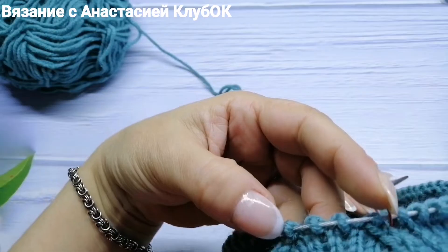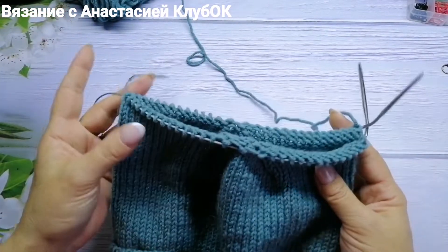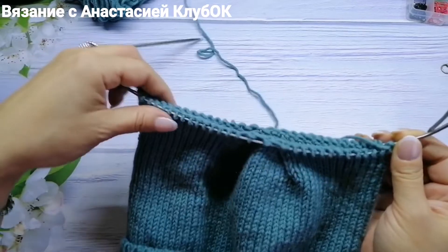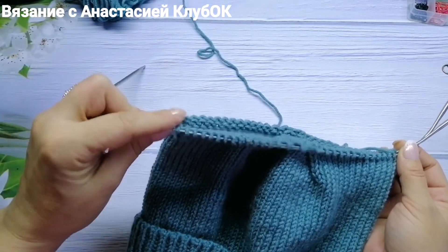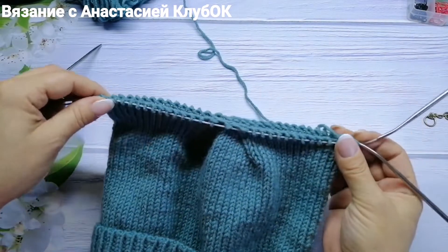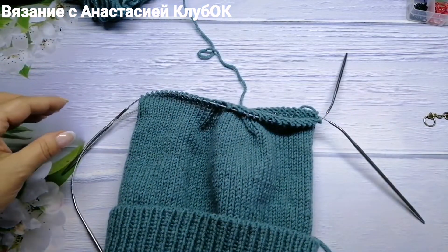С другой стороны у двух маркеров выполняю так же. В последнем девятом ряду делаю финальные убавки. Первую и последнюю петлю делю пополам от маркера начала кругового ряда — получается равное количество петель. Переношу петли на две спицы.